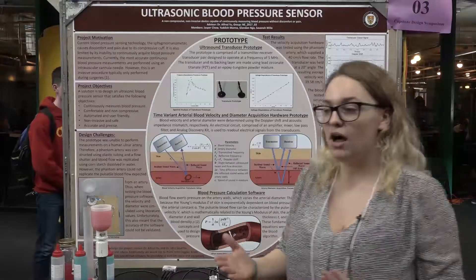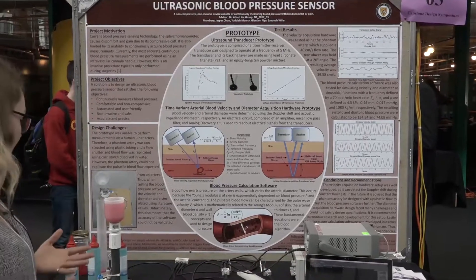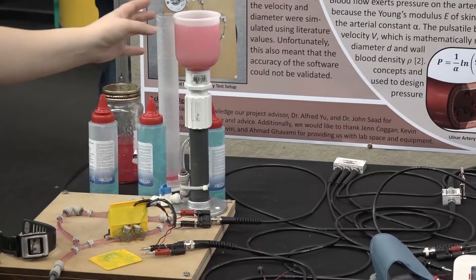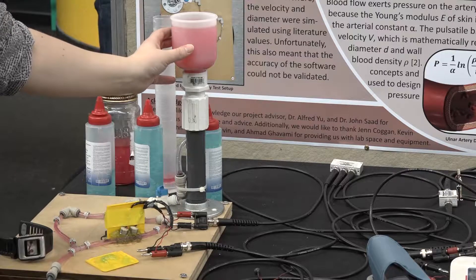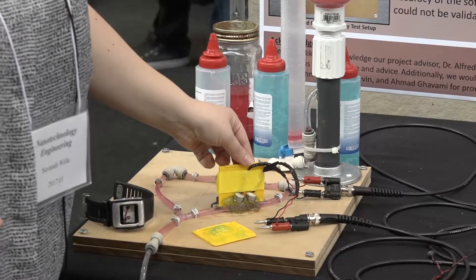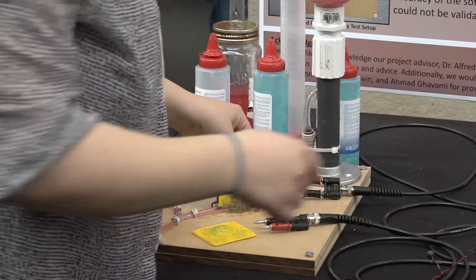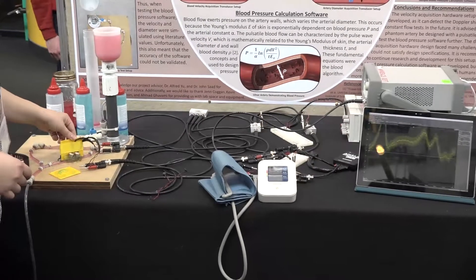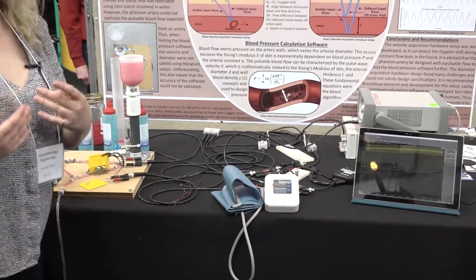Here's an example of our velocity sensing hardware. We have used a phantom artery where we have water mixed with cornstarch to simulate the viscosity of blood. We have our transducer pairs inside gel, and when we move it, it actually changes our measurement on our oscilloscope, because it's measuring the velocity — the flow of the ultrasound gel.